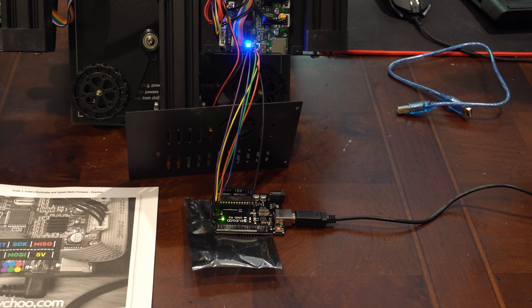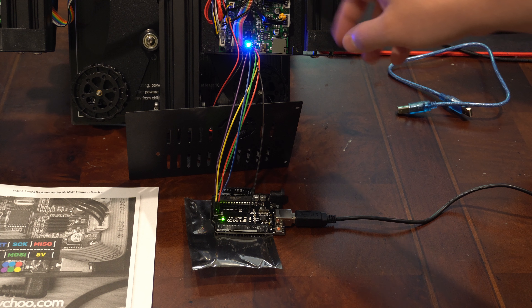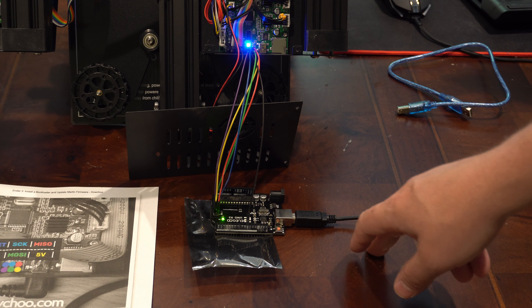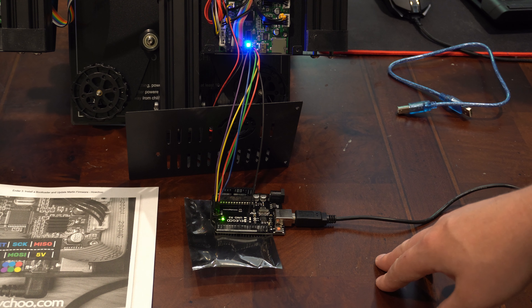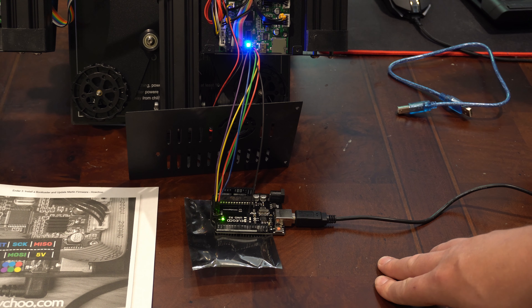The next step is we're going to plug this into the computer. This little blue cable isn't long enough to reach my computer so I'm just using the black one I have here. Now that we're plugged in, I did want to make a note that we are powering the printer through the board and through USB — similar to how it powers up if you're using a Raspberry Pi. It's only going to give it enough power to run the controls and the console. It will not be able to heat up the heating elements or actually run a print.